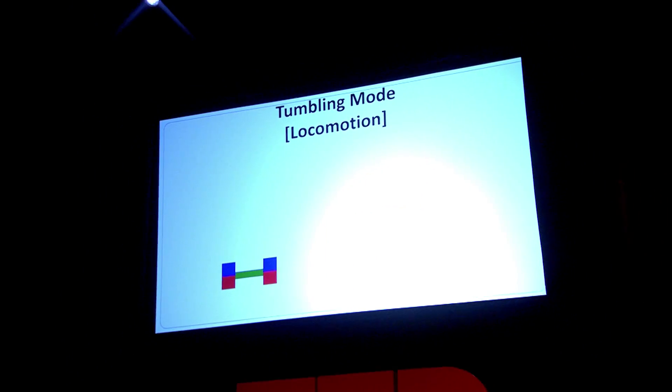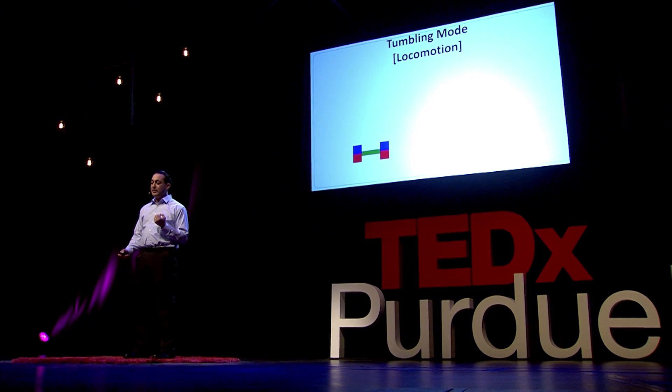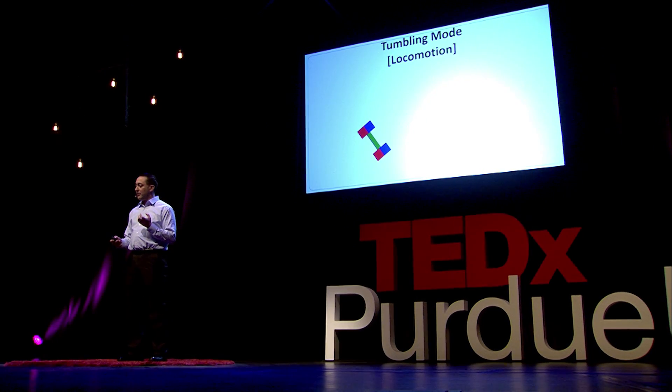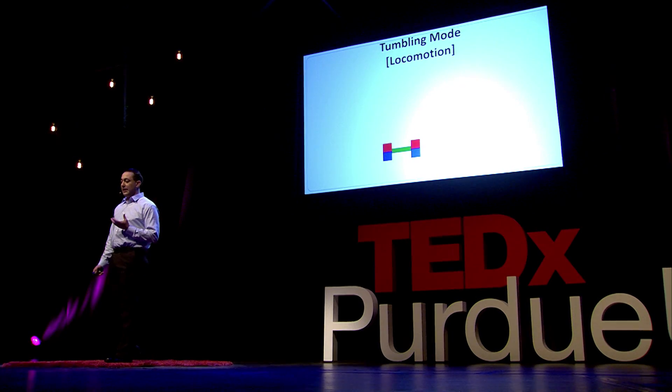The robot has two modes of operation. For the tumbling mode, we turn an electromagnet on from the bottom, which causes the robot to stand up. We then turn that field off and apply a magnetic field from the side, causing it to tilt over. Then we remove that field and it's back on the ground. By cycling this sequence, we get the robot to roll and tumble to the target location.